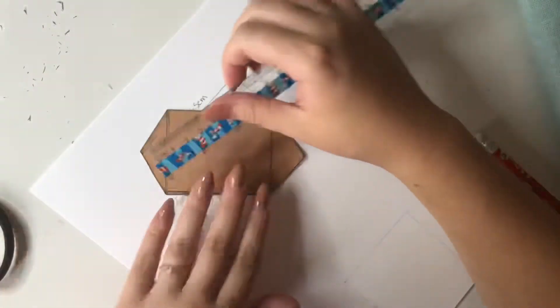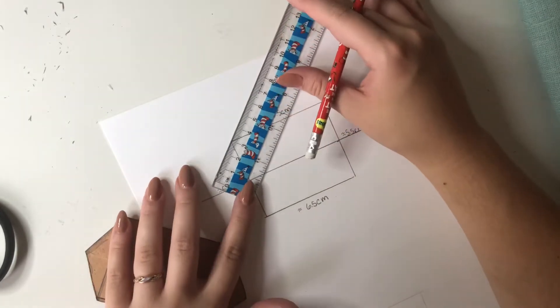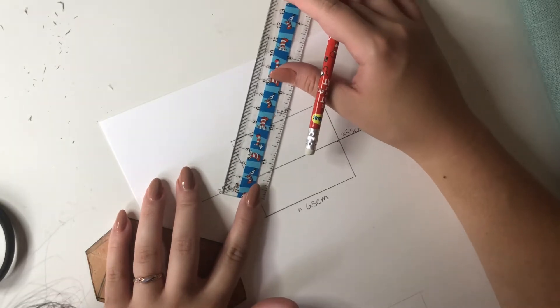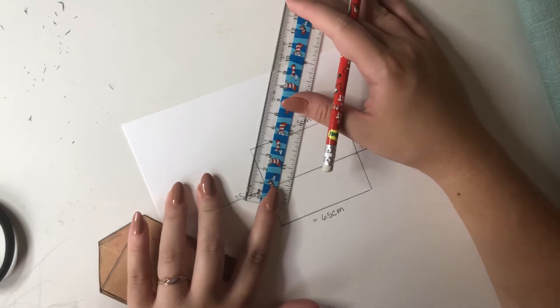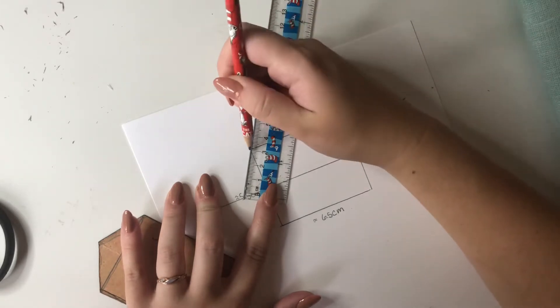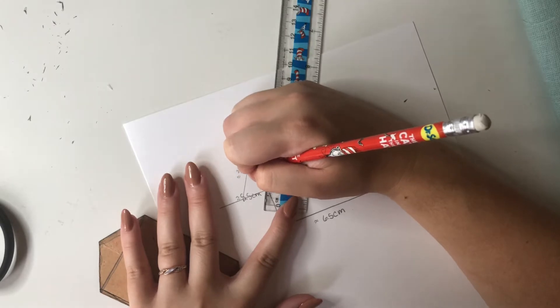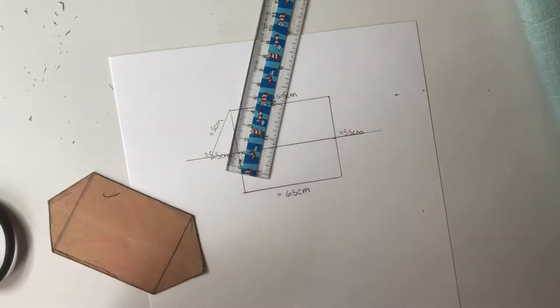I drew a line in the middle and then I'm adding the corners — they're each three centimeters. I keep my ruler at that corner where the three is and then move the other end so it reaches the line, and then I make my marks. I do that for the rest of the corners and then you have your template for the teal pieces.